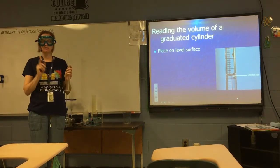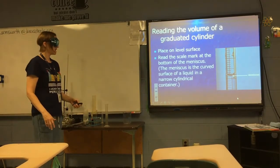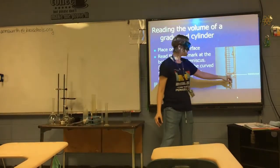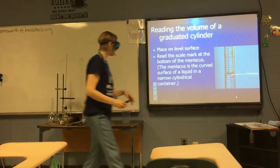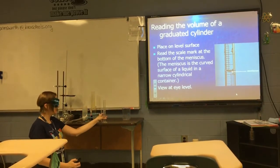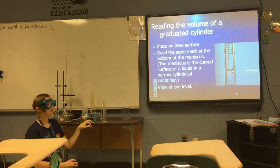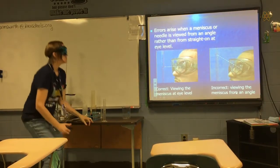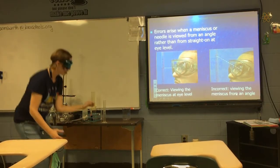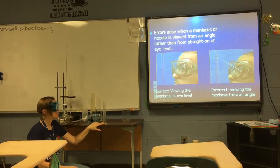How do you read a graduated cylinder? There are three steps. First, place it on a level surface. Second, read the volume of the liquid at the bottom of the meniscus — the bottom of this curve. Third, get down to eye level so that the meniscus is at your eye level. Errors will happen if you try to read from above or below — reading the meniscus at an angle won't give you an accurate reading.